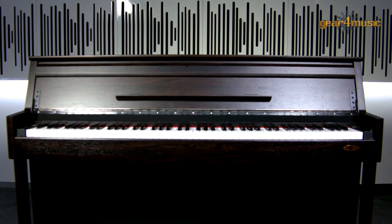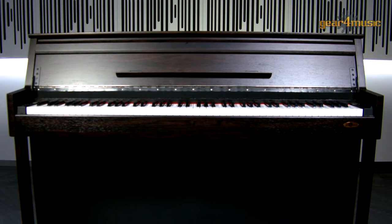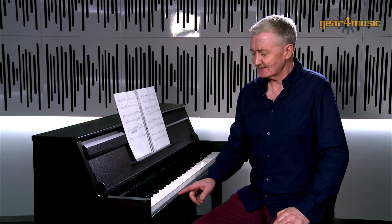Hello and welcome to the Gear4Music Studio. I'm John. I'd like to introduce you to the DP70U Upright Digital Piano by Gear4Music. This is a fantastic entry-level piano that's great to play and has a host of options to improve your skills.